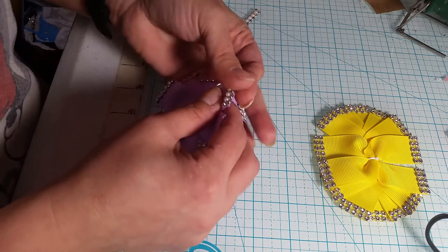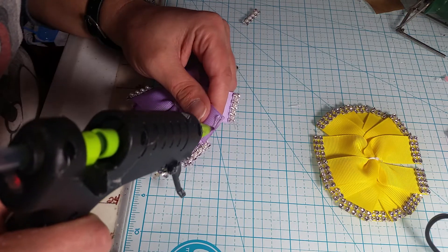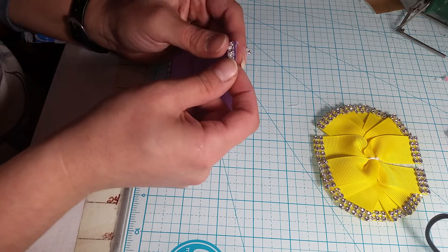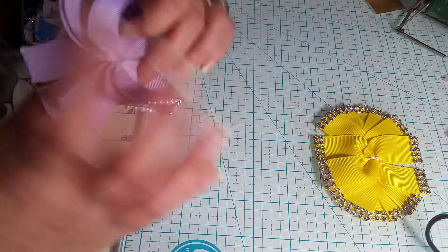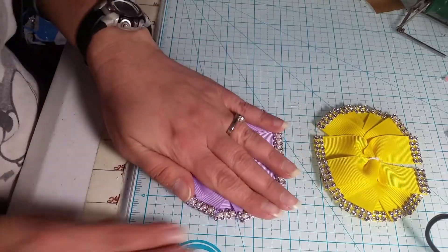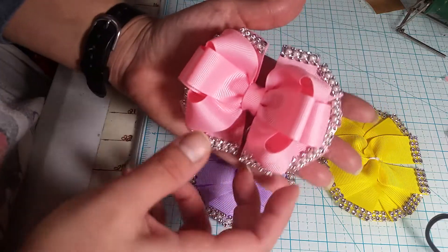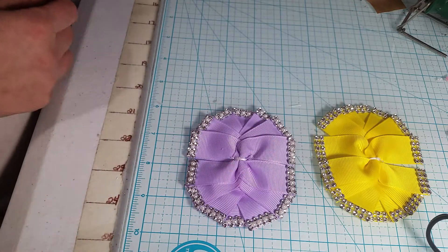I really do like this bling with the pearls — it is so pretty. And the finished bow with them is even better. I'll show you one of those here. So there's that, all my bling done, and it looks so pretty with that on there. And here is a finished bow — it just makes it look so nice. I like them.